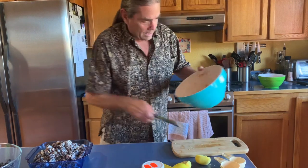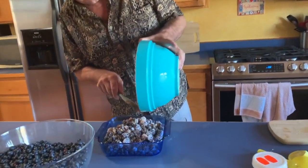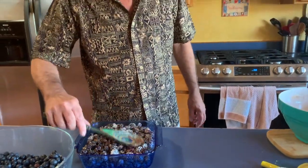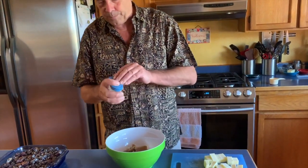As delicious as this is, it gets even better when we get a good topping on it, so we'll make that next. For the topping I've got a cup of rolled oats and a half cup of flour.